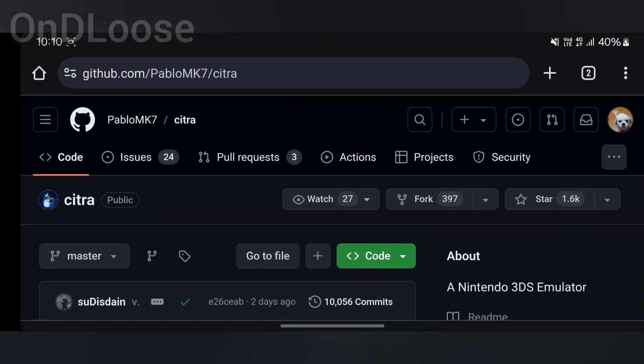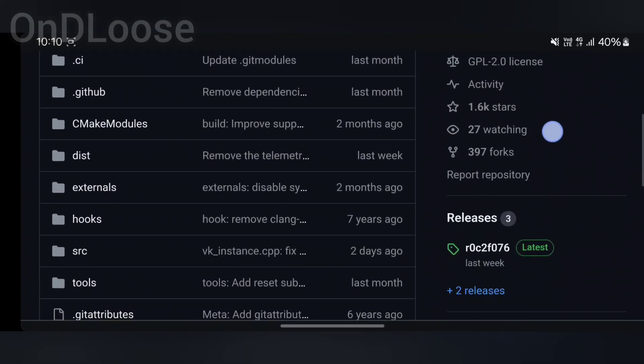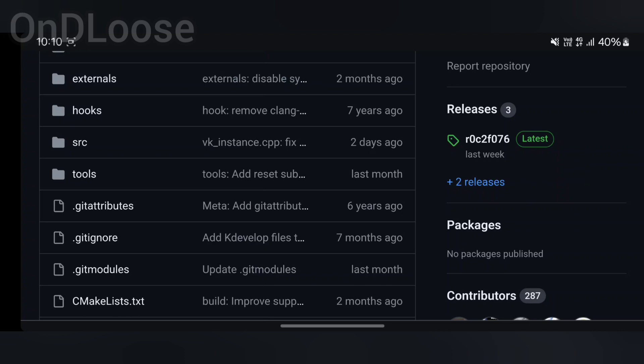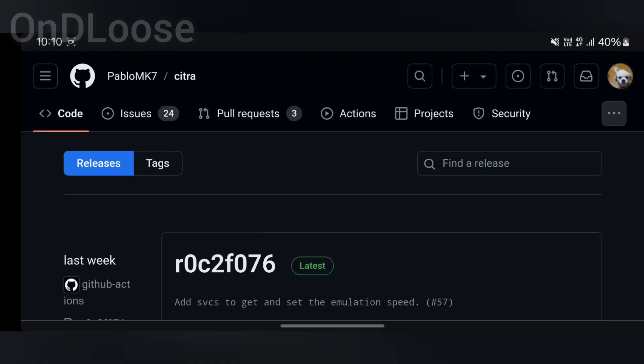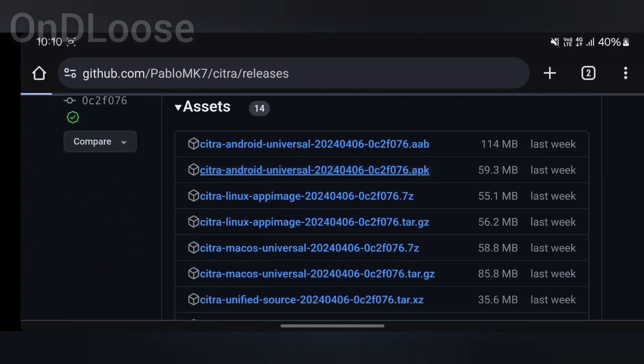We're going to head over to our browser here and go to the GitHub page. We'll scroll down and to the right it says 'plus two new releases.' We'll go there and select the second one down from the top and download that.